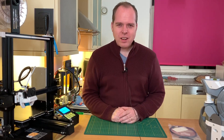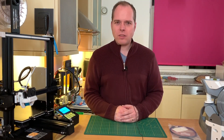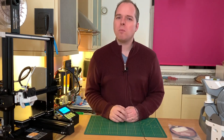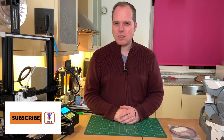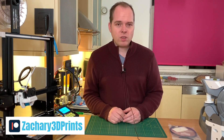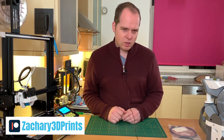Hello, this is Sakuri from Sakuri 3D Prints, bringing you how-tos, reviews, and many other things you can do with 3D printing. If you're new to this channel and not subscribed yet, please consider subscribing. I also have some social media links — I will put the links in the description.